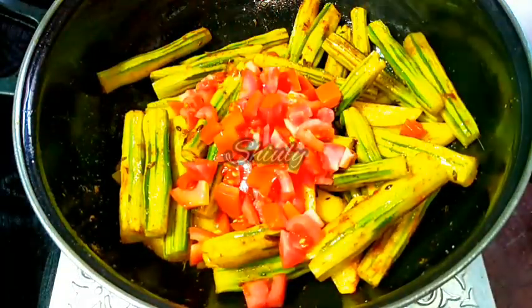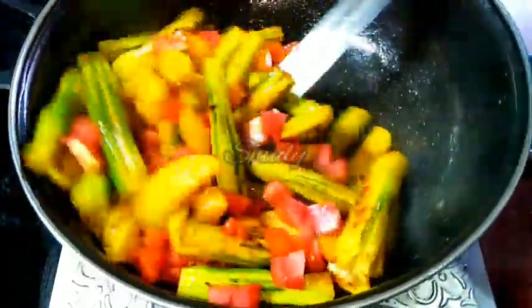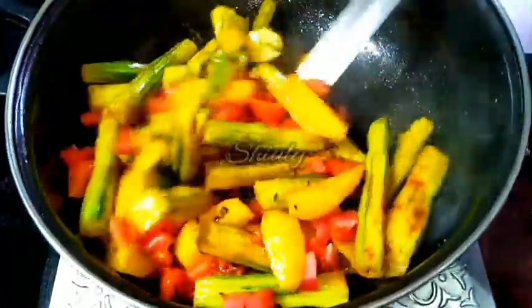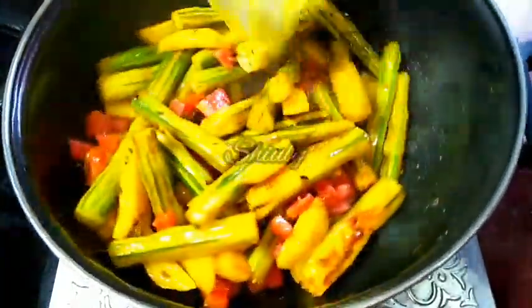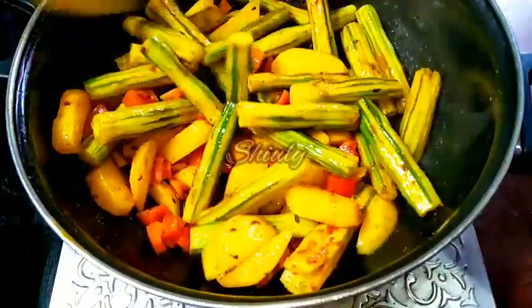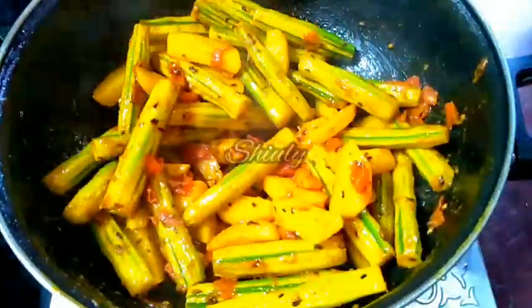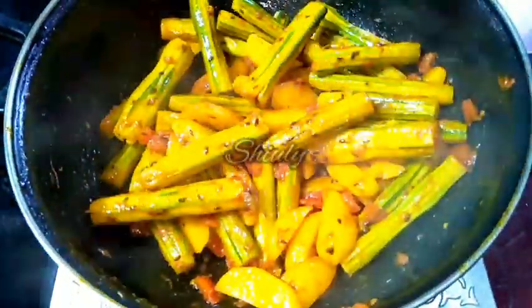And after that we have to add the tomatoes. So I am adding the tomatoes, and now we have to fry for some time until the tomatoes are soft. You may cover the pan, but I am not covering now — I am just stirring the veggies on medium heat. After about 3 to 4 minutes, here is the texture — the tomatoes are soft.